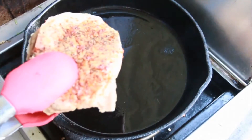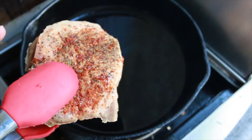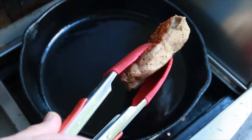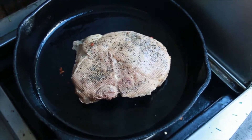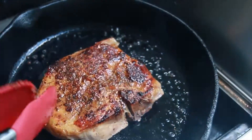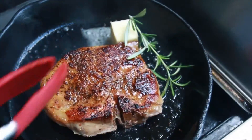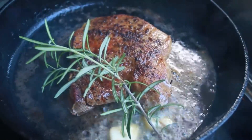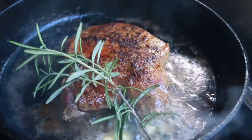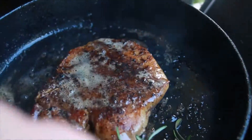I'm gonna do one at a time so I don't overcrowd the pan. You want a screaming hot pan — make sure it's smoking. I've hit the chops with a little bit of Memphis-style barbecue rub. It won't take long — about 30 seconds per side. Then we're going in with two tablespoons of butter and some rosemary to baste while we sear the other side. Be quick — you don't want to leave it in too long, just sear and baste.